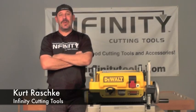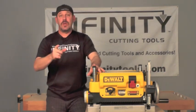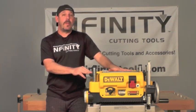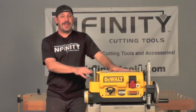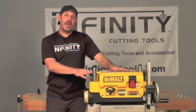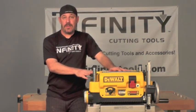Hi, I'm Kurt with Infinity Cutting Tools and today I want to talk with you about the DeWalt 735 planer and what you can do to soup it up. The DeWalt 735 planer is one of the most popular planers on the market and one of the best reviewed. That being said, we at Infinity Tools just can't leave things well enough alone, so we decided to make some improvements and help you upgrade your machine, and one of the ways we decided to do that was by making better quality knives for this.